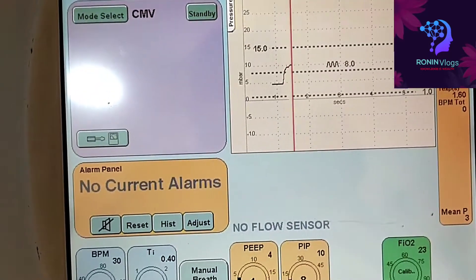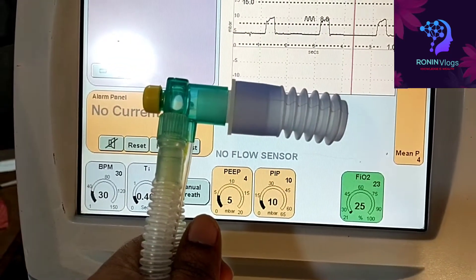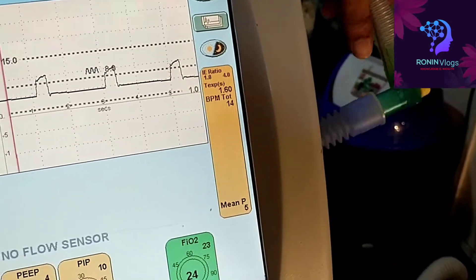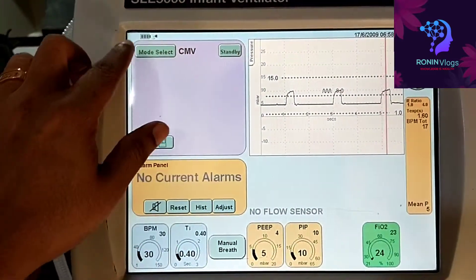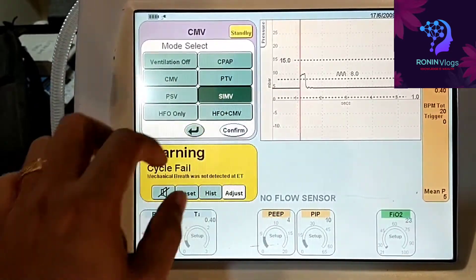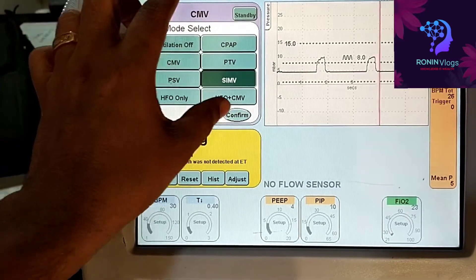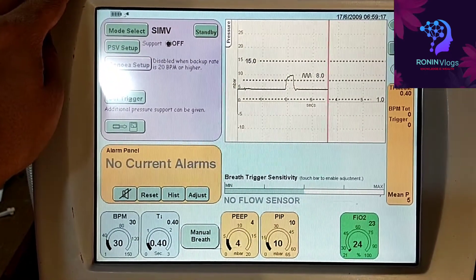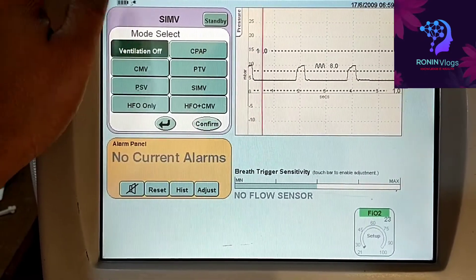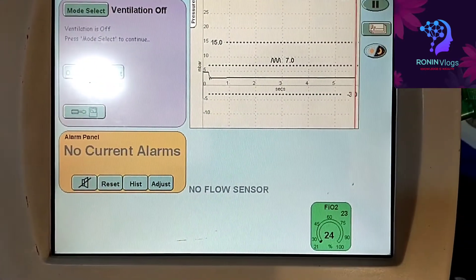We can go through different modes and see what parameter values are available. This is a test lung — we mainly use it for testing purpose. The SIFP mode is also available. Now the ventilation is on — alarms will be shown on the alarm panel.